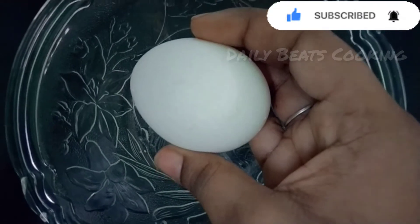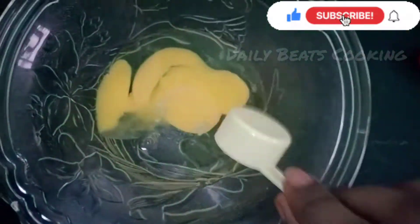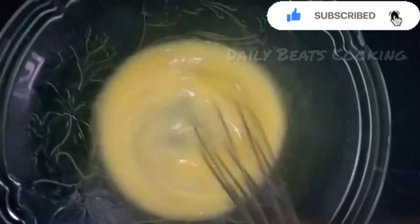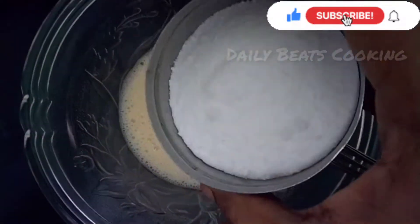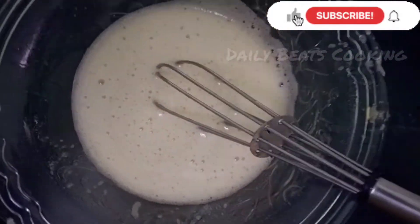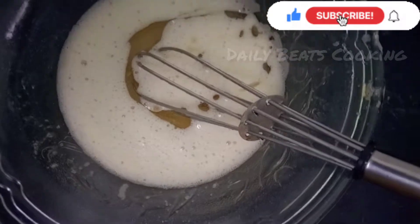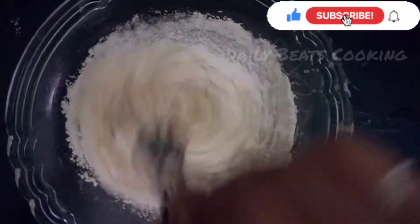Add 10g of maitha in a bowl. Add the vanilla essence and mix it with 10 cups of sugar powder. Add 3 tbsp of cooking oil and mix it in a little bit.